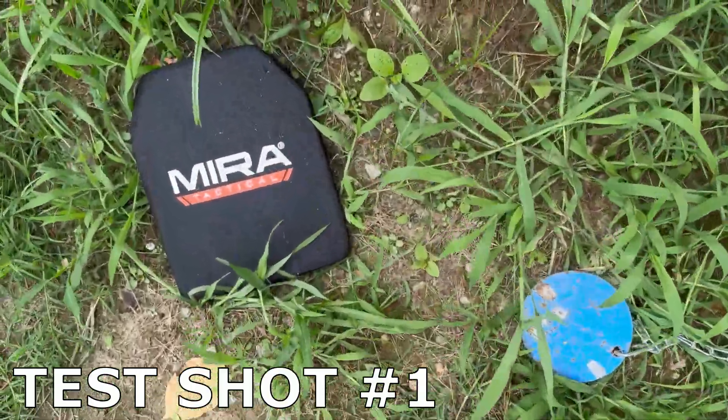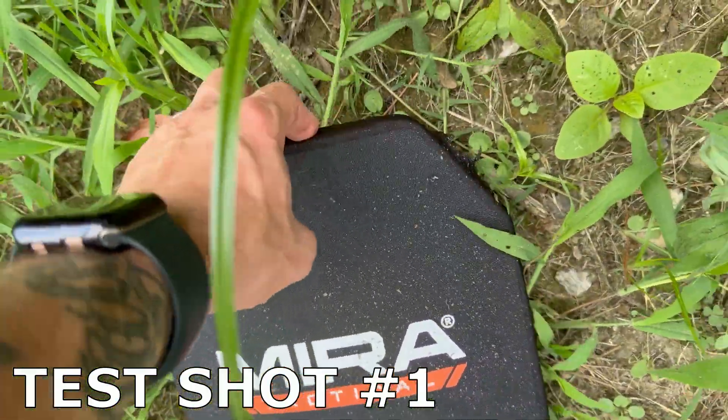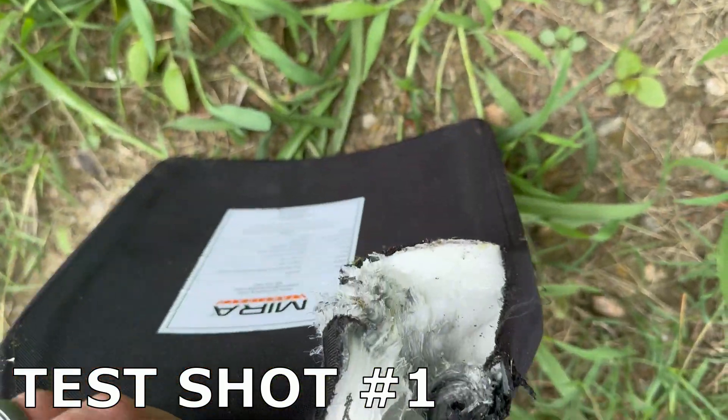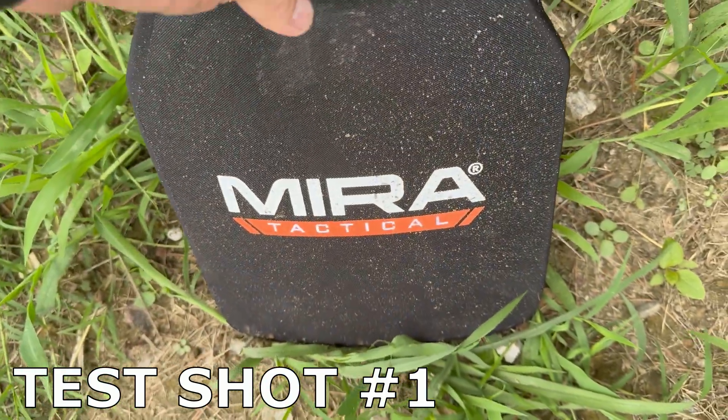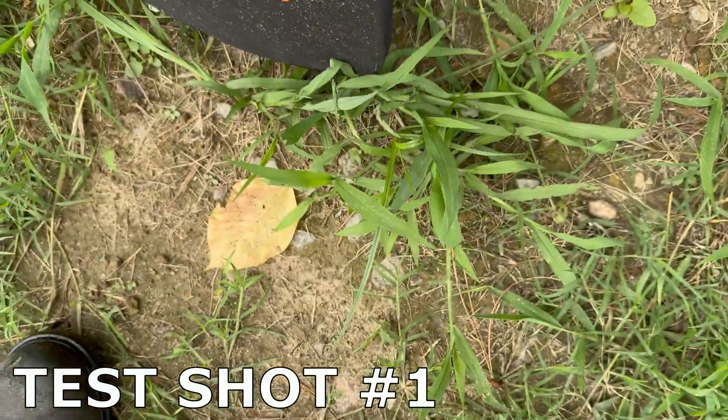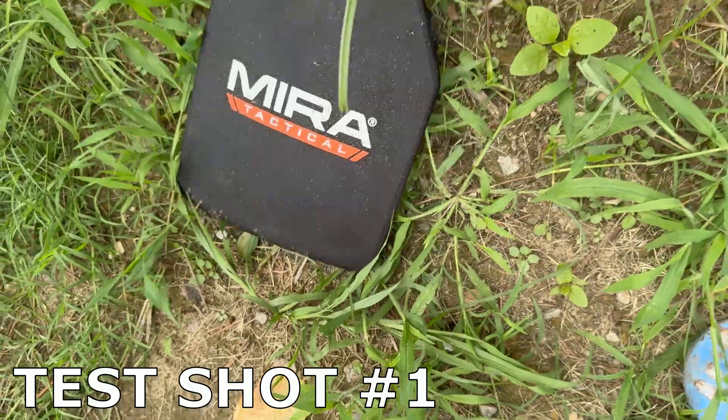I broke my chain. And I thought I missed it, but I did hit it — I barely nicked it. So let's see if we can hit right in the center. Let's see if I can set this up someplace now.